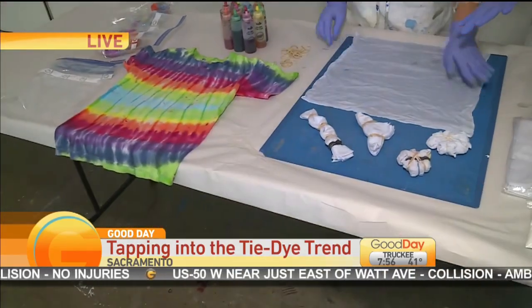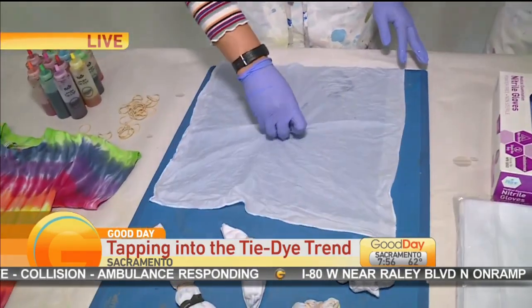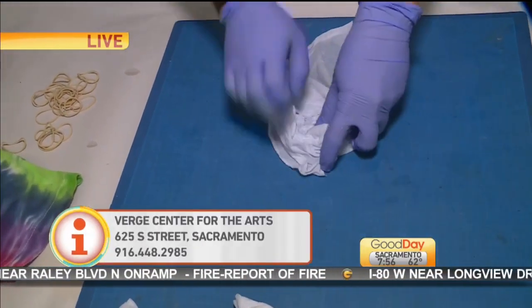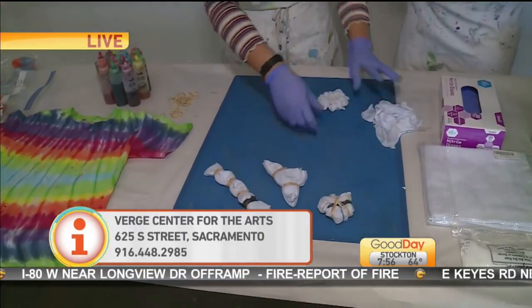I can't wait to see this technique — watch carefully what she's doing here. We have about a minute to wrap this up, so go ahead and start the process. What you basically do is you just start twirling around, and once you have a pretty good cinnamon-bun-looking shape, then you're going to put some ties around it. I have some that are already finished like this. Let's start dyeing!